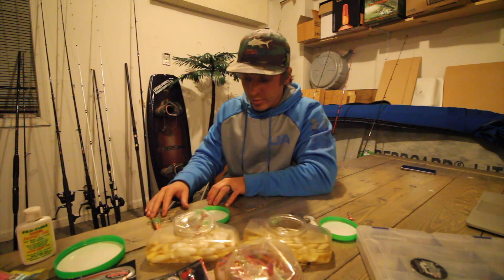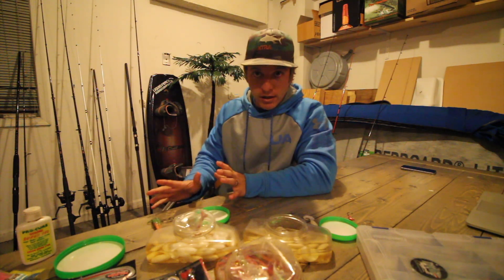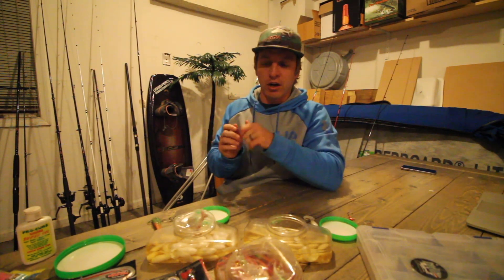YouTube, America, the world — let's set the record straight for flounder fishing: when you feel that bite, when you feel that tick, set the hook. Rip its jaw.